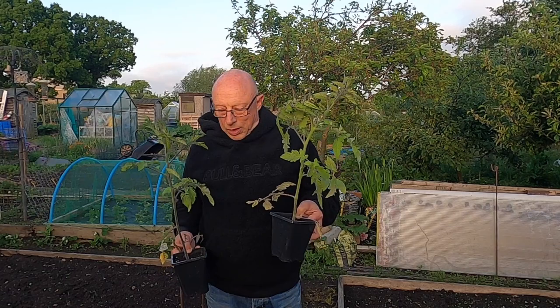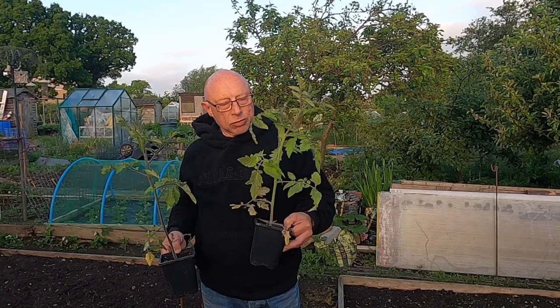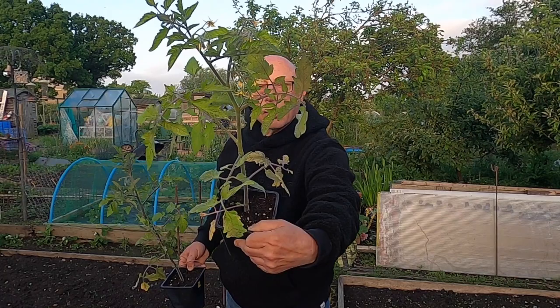These are pot bound in here — they've been in here far too long. The leaves are starting to yellow, probably from hunger, and you can see there are trusses on already which means they're desperate to go out. They have been hardened off; they've been in the garden outside for at least two to three weeks so they should be all right. So I'm going to get them in right now.